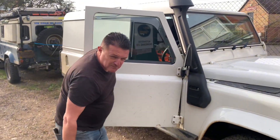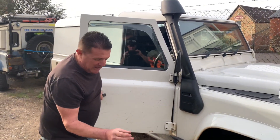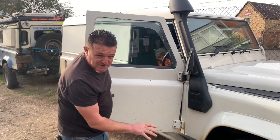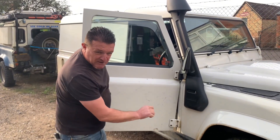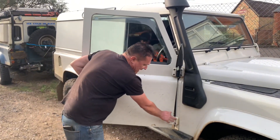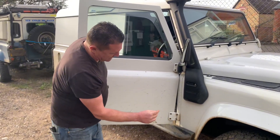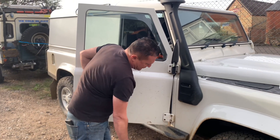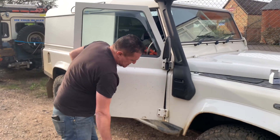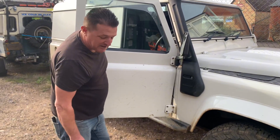The bolts go through into some cage nuts on the door pillar. What happens is the end of the bolts rust, and you'll go to undo them - they'll turn a few turns, then you'll come to the rusty bit and it wants to break or twist the cage nut, and then you're in a whole world of pain. You'll be drilling the heads off the bolts, or sometimes if you're lucky you can slip a hacksaw blade down and try to cut through them. When it goes wrong it's a royal pain, so the stainless steel ones are a good thing.